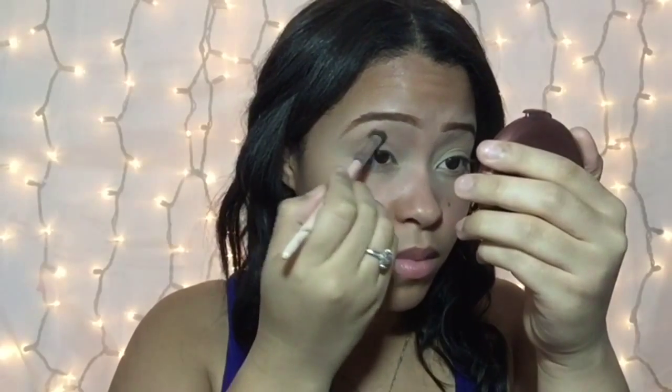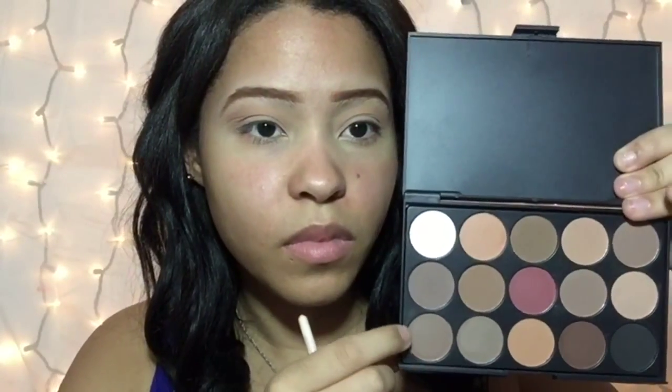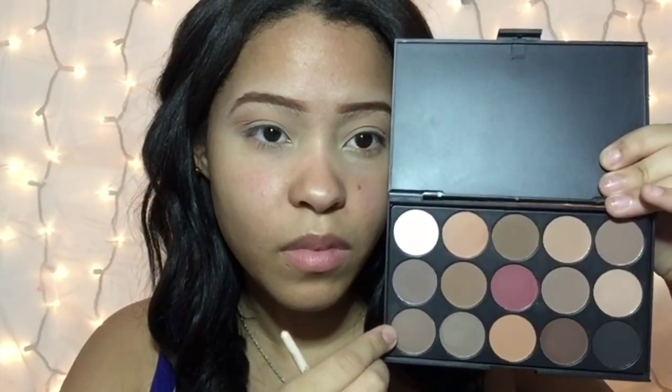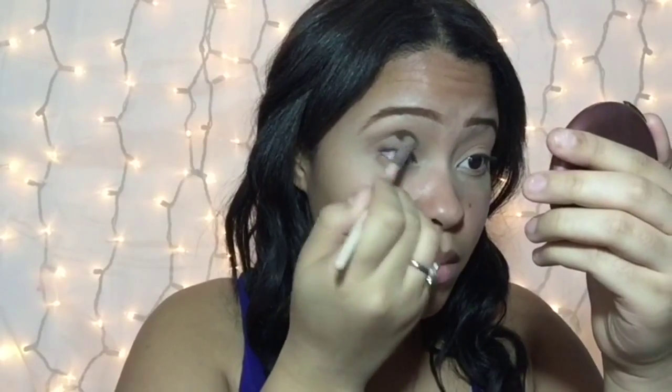I'm going to be doing different shades of brown since I'm doing a brown smokey eye. I'm using that darker brown shade and I'm going to apply it in my crease using the same back and forth motion, and also applying it a little bit on my lid.